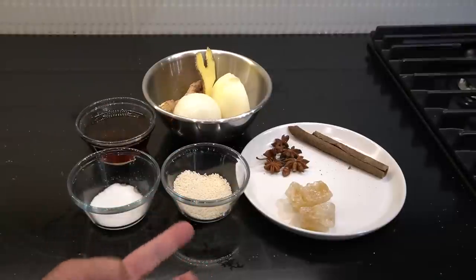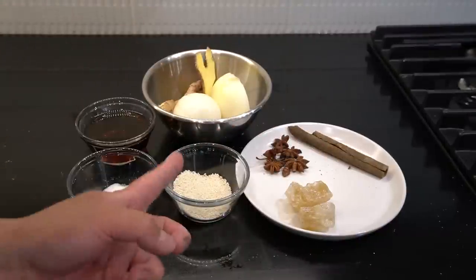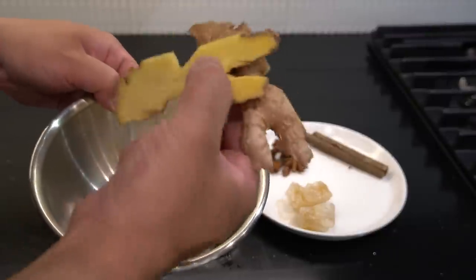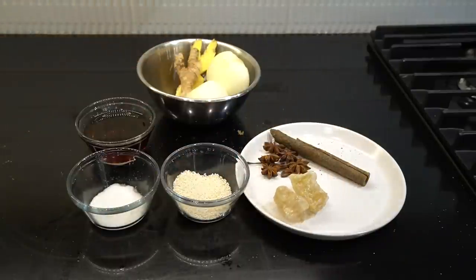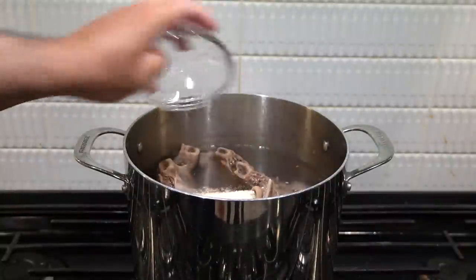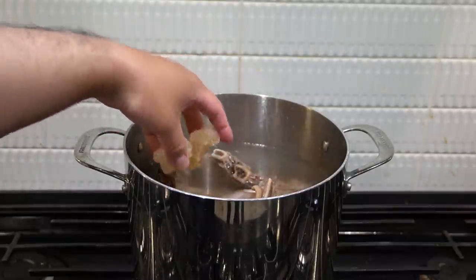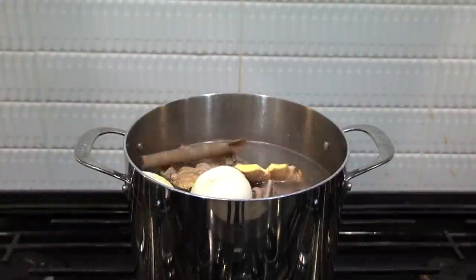Pen and paper down. We got one tablespoon of fish sauce, two tablespoons of mushroom seasoning — or you can use chicken bouillon. Two tablespoons of mushroom seasoning or chicken bouillon, half a cup of fish sauce, one and a half onions, a nice chunk of ginger, five star anise, one cinnamon stick, and rock sugar — 66 grams. Throw in the onions, ginger, cinnamon, and star anise. Very simple, not charring the onions or ginger.